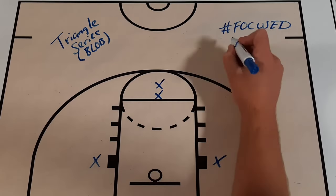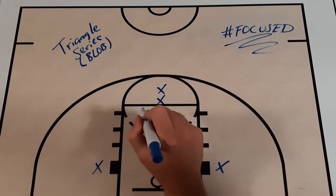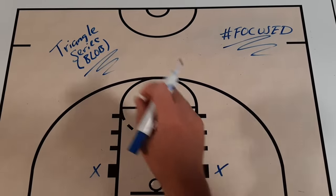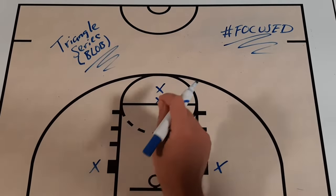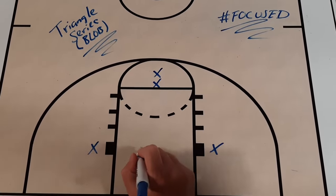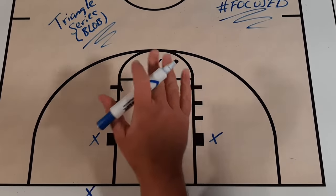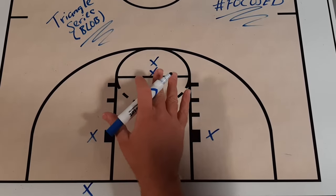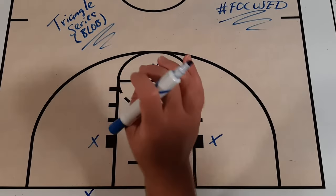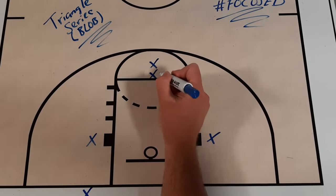What's up, Get Better Basketball community? I'm Coach DeMarco, and this is Focused. In today's episode, I'm going to give you a complete breakdown on one of my favorite baseline out-of-bounds series called the Triangle Series. You probably recognize it from the Boston Celtics in the NBA playoffs — I'll drop a link in the description. I'm going to show you three complementary actions today, but first let's talk about the setup.